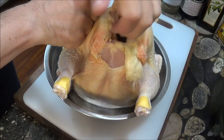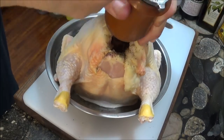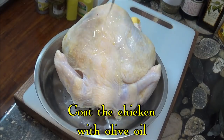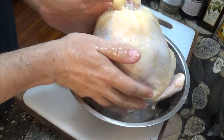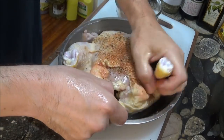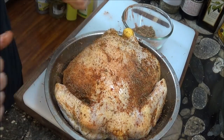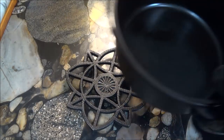We pat the chicken dry, then add salt and pepper to the inner cavity. From here, we coat the entire surface of the chicken with olive oil, and then we add our rub. This only takes a few minutes. Be generous with the spice rub and don't hold back. Leave just a little of the rub aside so we can add it at the end before putting the chicken in the oven.